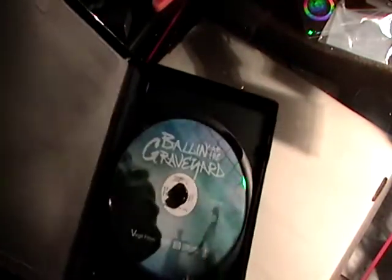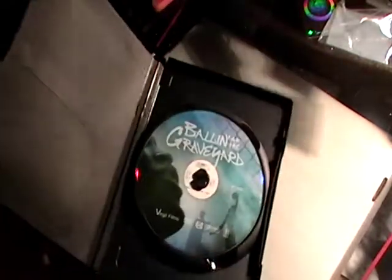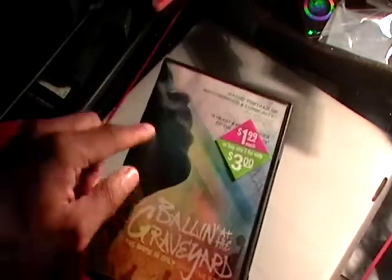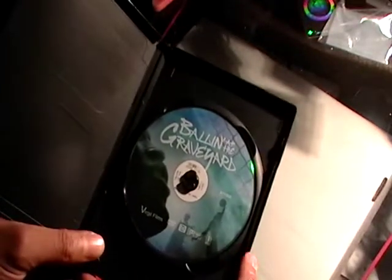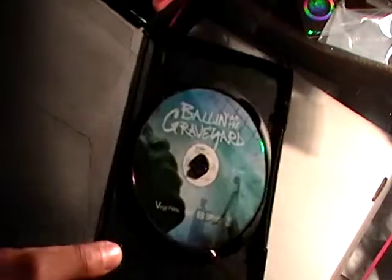Let's take a look at the DVD here. The DVD pretty much looks — well, it's got its face, but they added the basketball player on there. Anyway, that's what the DVD looks like. It's a little bit different from the case.